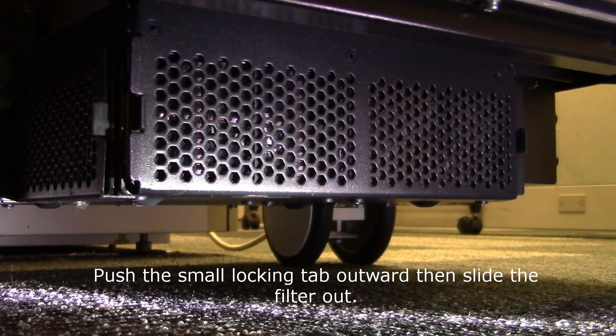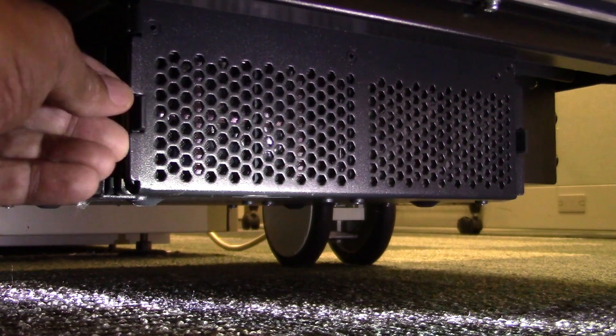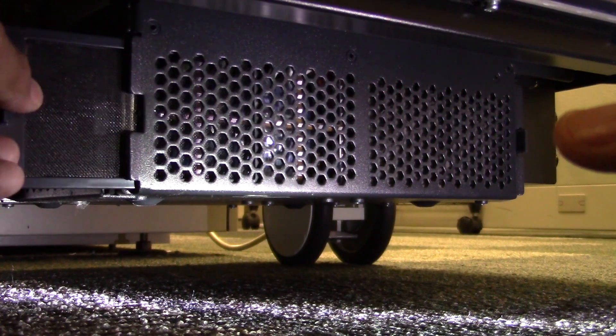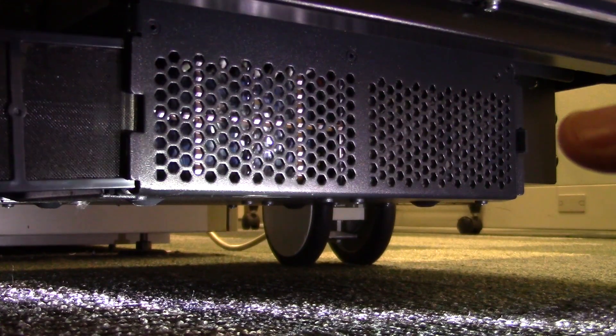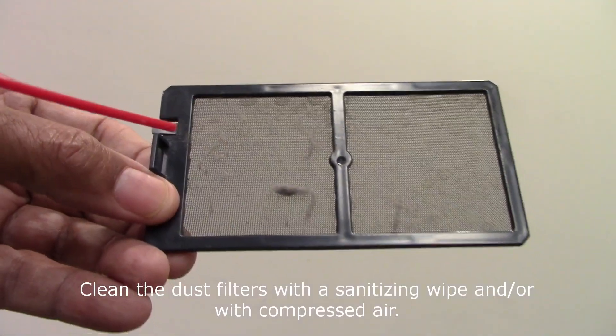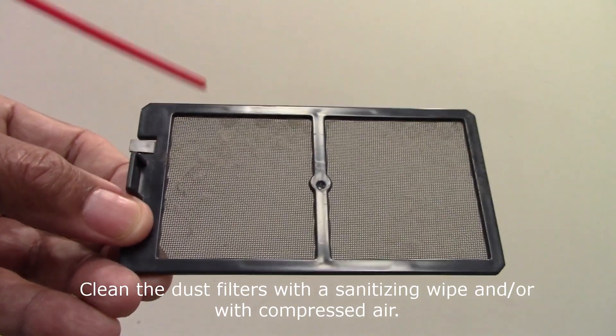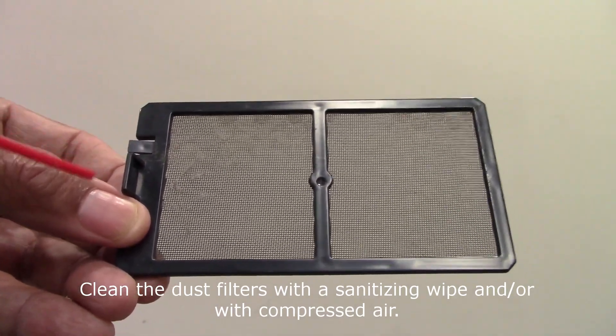Push the locking tab outward, then slide the filters out. Clean the dust filters with a sanitizing wipe and/or compressed air.